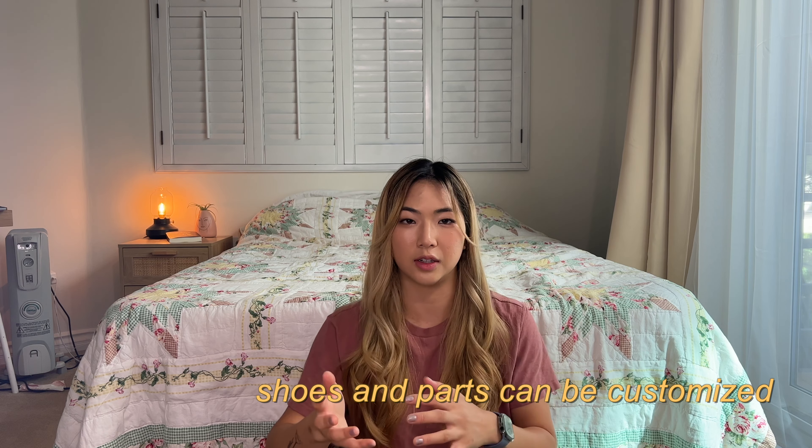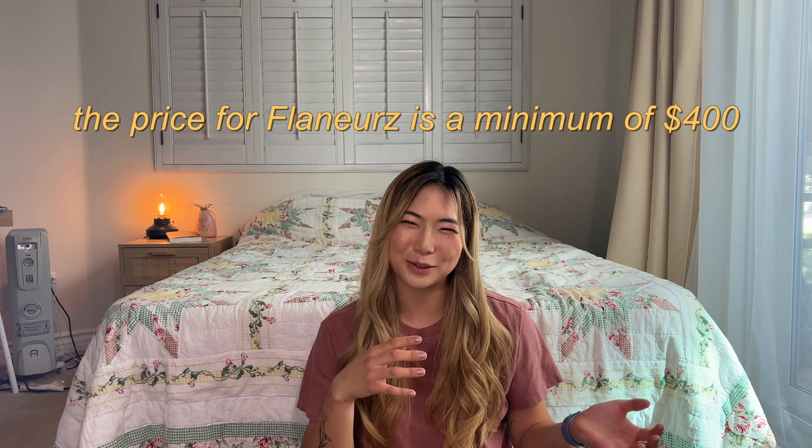Let's begin with the price differences. The price difference is a bit big. The price range for the Flanners goes from about $450 to $700-$800, depending on what parts you opt for and what shoe you get. If you want a shoe that they don't offer already, then you need to buy that shoe and ship it to them. For example, I got my Nike Blazers separately — those Blazers cost me about $90 — and then I sent those to Flanners.